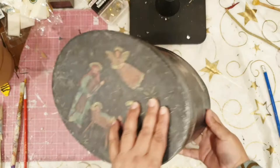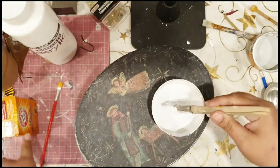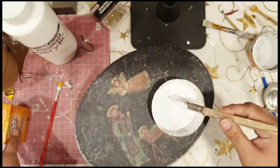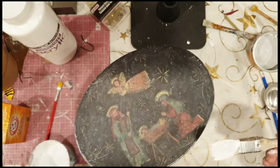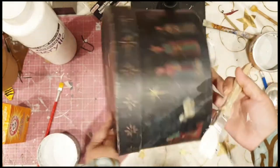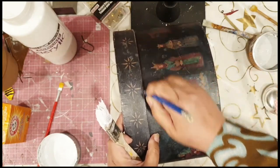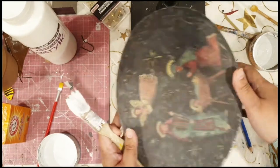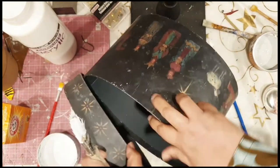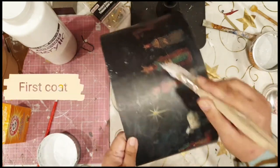This box was from a thrift store — I'm always collecting boxes and things like that for storage. The first step I've done is add some baking soda to white acrylic paint, and I'm going to give it the first coat all over the box. I painted over the whole thing so any lines made don't really make any difference.